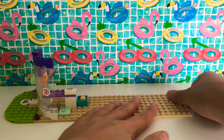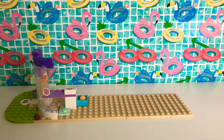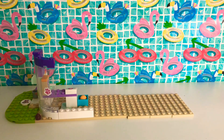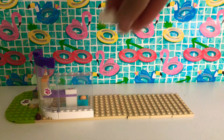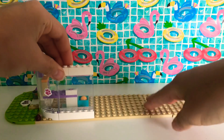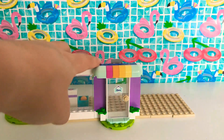Now I'm going to put in another window. Before I do that I'll put this brick down there, and then I'll put the window on. There we go, that looks great! Now I'm going to put two more white bricks on because it's not high enough. I'll put the entrance on.